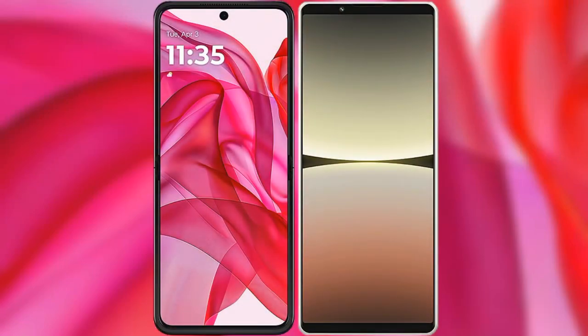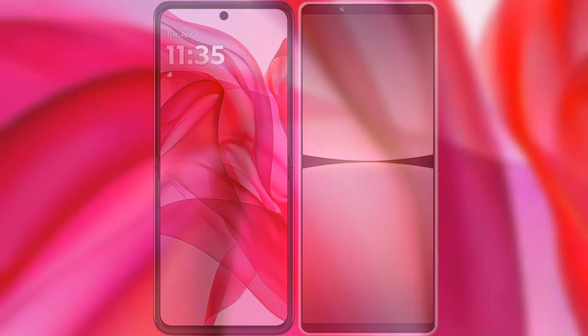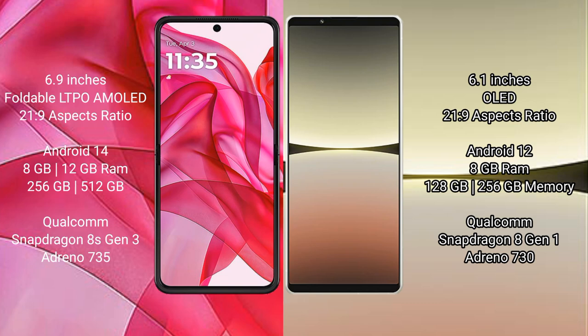I will compare the new Motorola Edge 50 Ultra with the Sony Xperia 5 Mark 4. The Motorola Edge 50 Ultra comes with a 6.9 inches foldable OLED AMOLED display with an aspect ratio of 21:9. The Sony Xperia 5 Mark 4 has a 6.1 inches OLED display, also with a 21:9 aspect ratio.